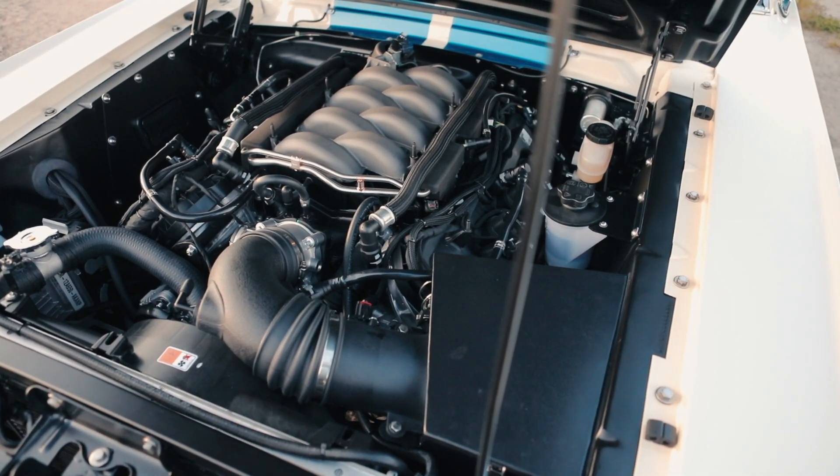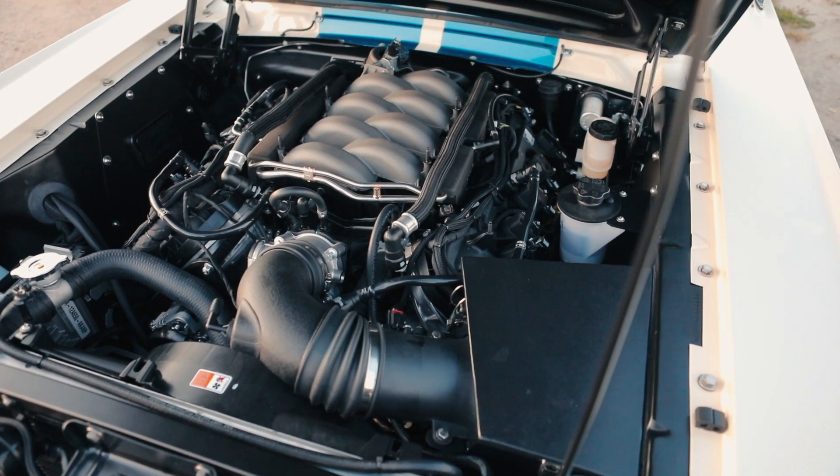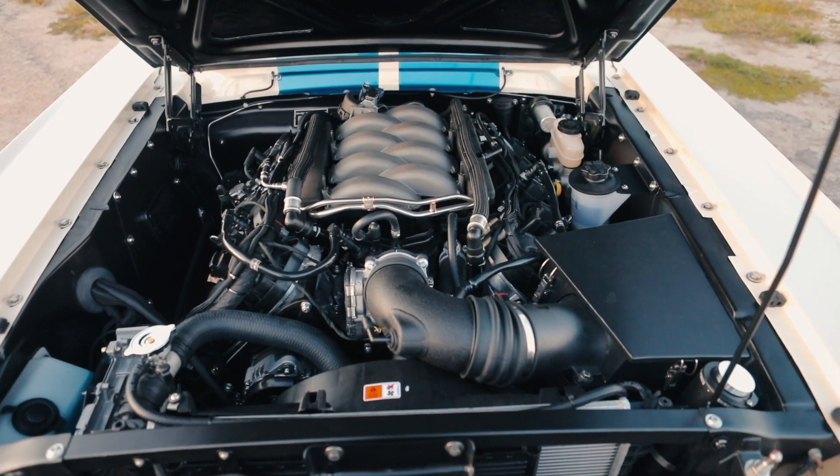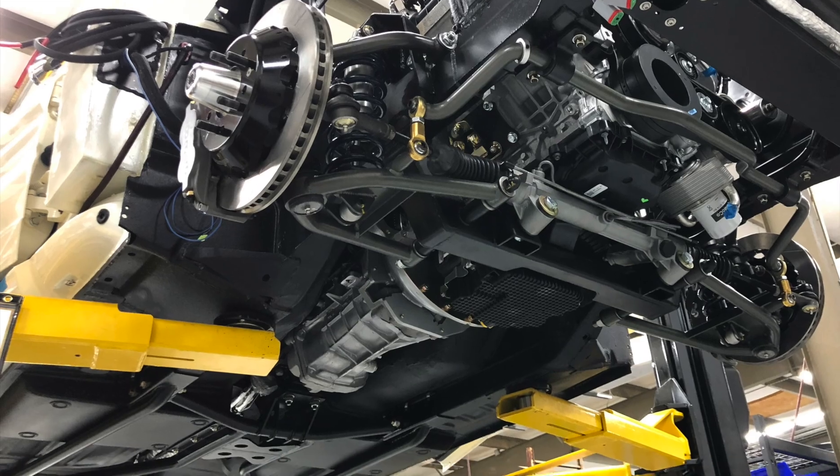This car has the Coyote Gen 3 engine. It's 460 horsepower, 420 pounds-feet of torque, backed by a six-speed Tremec close ratio transmission.